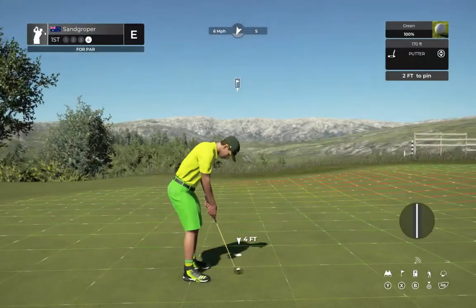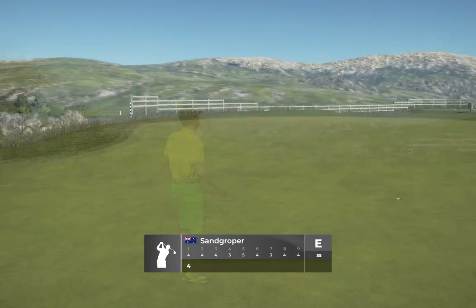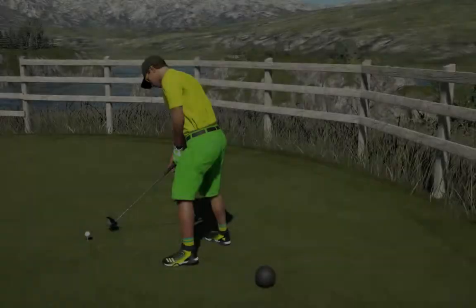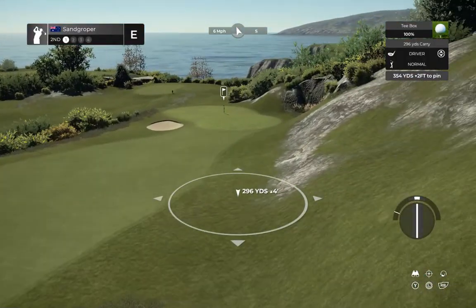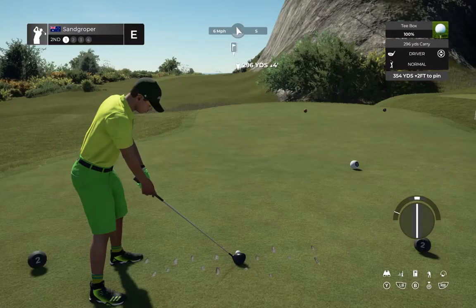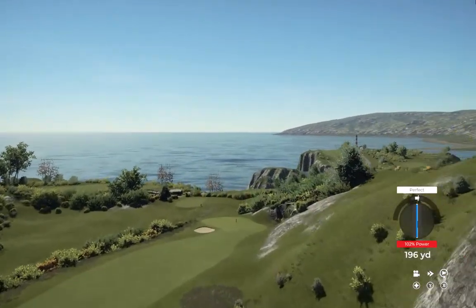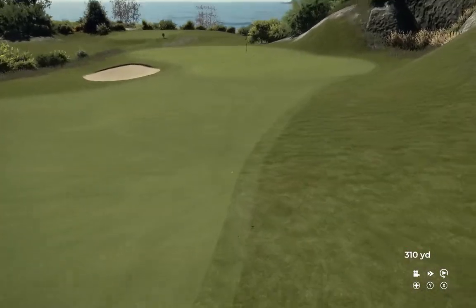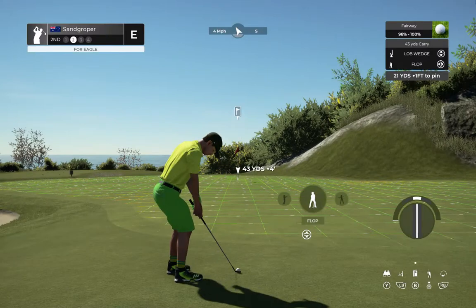Just not enough mustard on that one, and that will go. You're at even par. Tailwind blowing with us on this one. Okay, second shot here on the second.